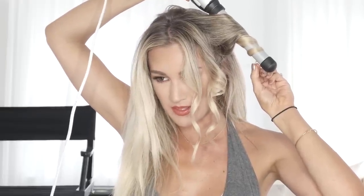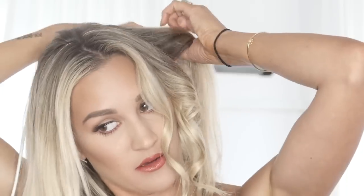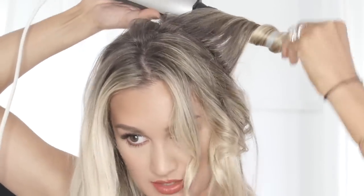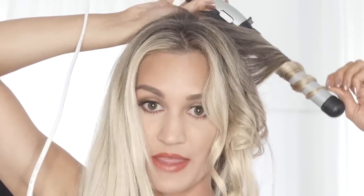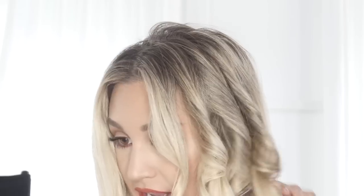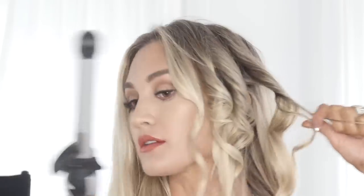A lot of mistakes people make is they say their hair doesn't hold curl — which could be the case for some — but I found that if you just let the curls cool, curl them and then leave them, they tend to stay longer. Right now they look a little funky, but let them cool in that position. At the end you can run your fingers through, but not initially — I know it's tempting because you look a little crazy, but just try not to.